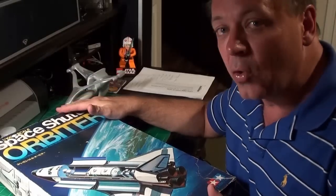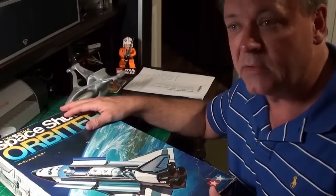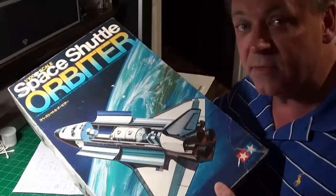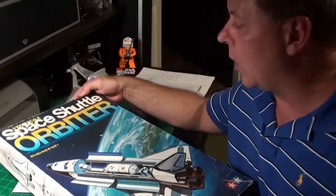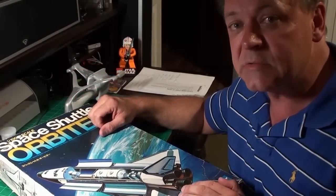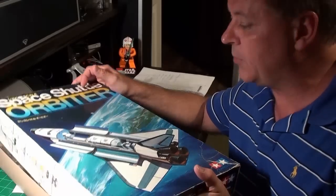This is an older model, but I won it in a contest. BusyMat had a space shuttle contest to honor the end of the space shuttle. This was one of the prizes. I placed second in the adult division and I won a Tamiya 1-100 space shuttle orbiter. Let me open up the box — we'll talk our way through what's inside and I'll show you what's up with this kit.